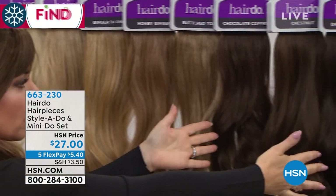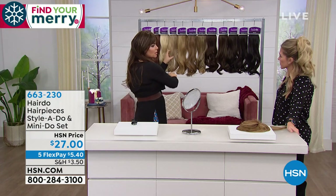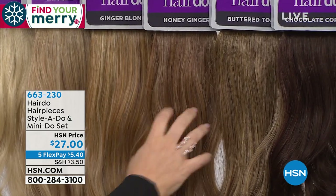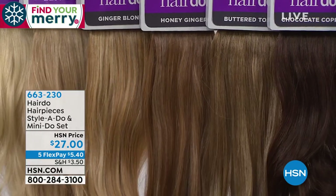We've got blondes — four of them — and then brunettes and one black. Your golden wheat is for somebody on the cooler end. The ginger blonde is for somebody who wants that peach undertone. The honey ginger is a step down. These are the light blondes and then these are the darker blondes.